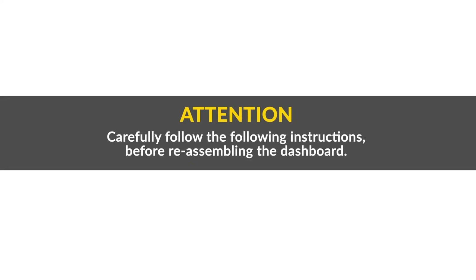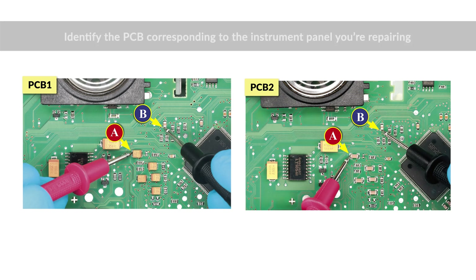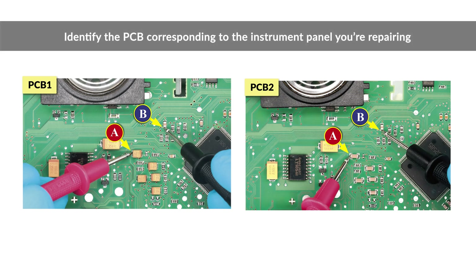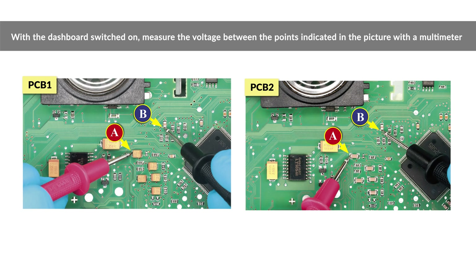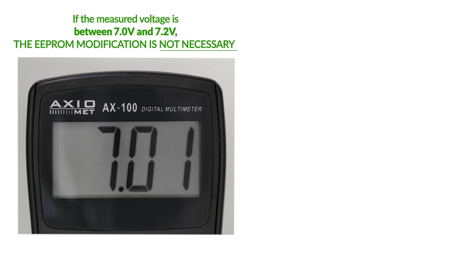Carefully follow the following instructions before reassembling the dashboard. Switch on the panel. Identify the PCB corresponding to the instrument panel you are repairing. With a multimeter, measure the voltage between the points indicated and take note of it. If the voltage measured is between 7.0 and 7.2 volts, the problem is solved.